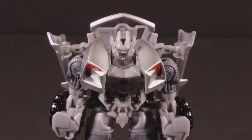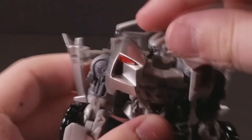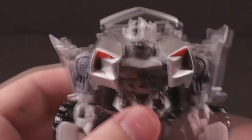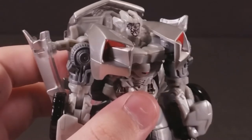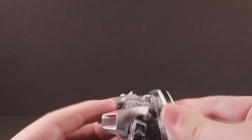He has a ball-jointed head that allows him to look 360 degrees all the way around, and it can look up very appreciably and look down very appreciably, so he can look sad, dejected, or joyful. The door wings on his back are on a ball joint that allows them to go in various different ways, and they have a little hinge joint that allows them to hinge upwards or downwards to whatever effect you prefer.